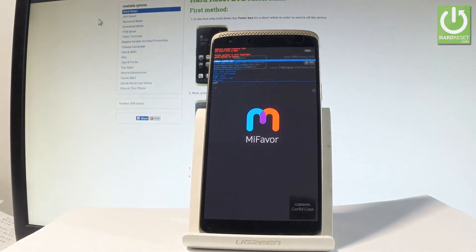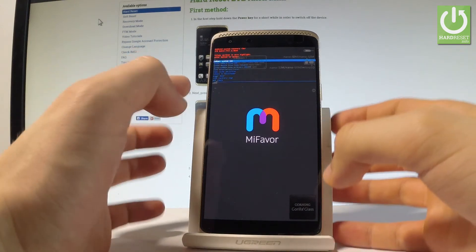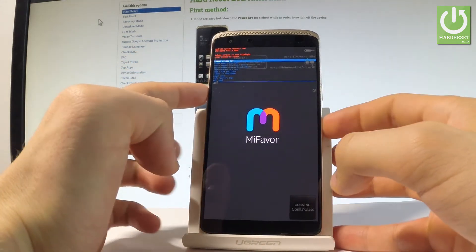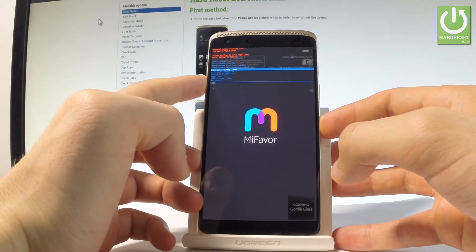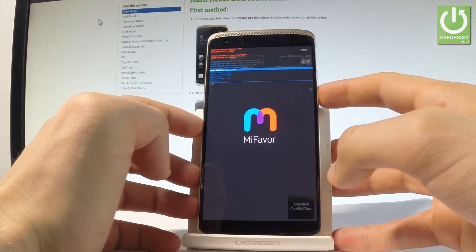As you can see, the Android system recovery just pops up. You can navigate here by using both volume keys. Let's scroll down to highlight 'Wipe data / Factory reset' and press the power key to choose it.